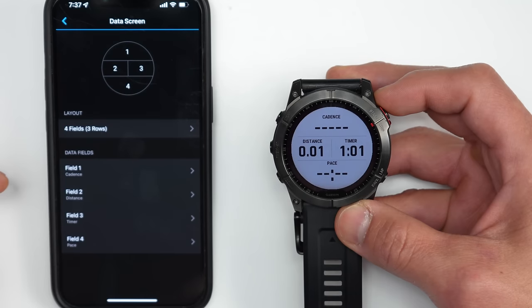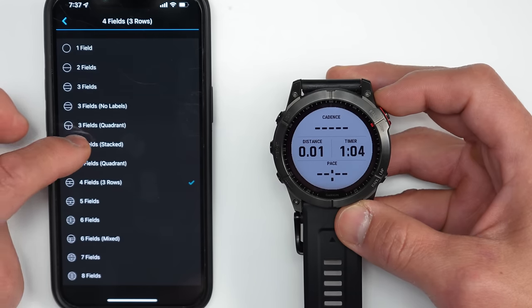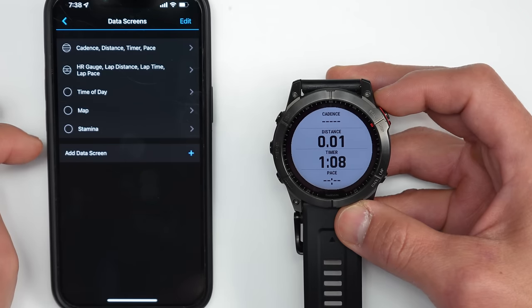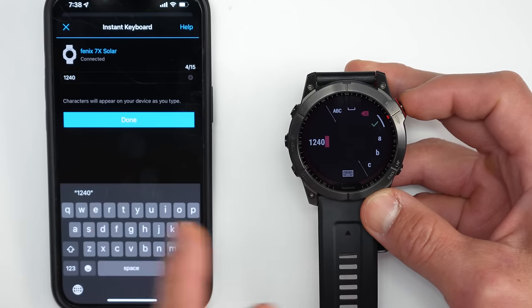A major new addition many users have requested: real-time settings sync. You can now adjust watch settings — including editing data pages and fields — directly from the Garmin Connect smartphone app, with changes happening in real time.